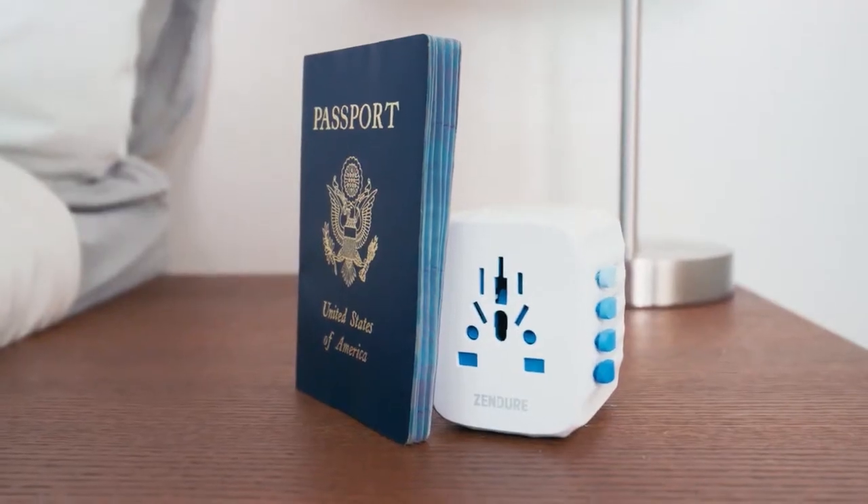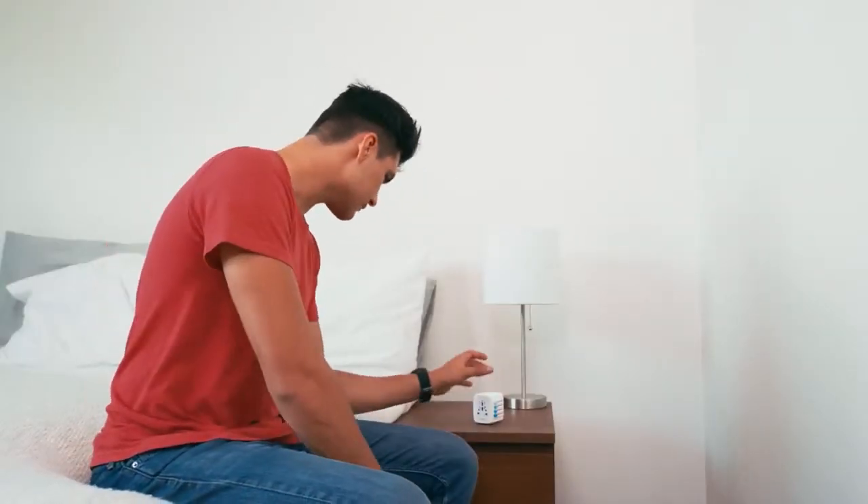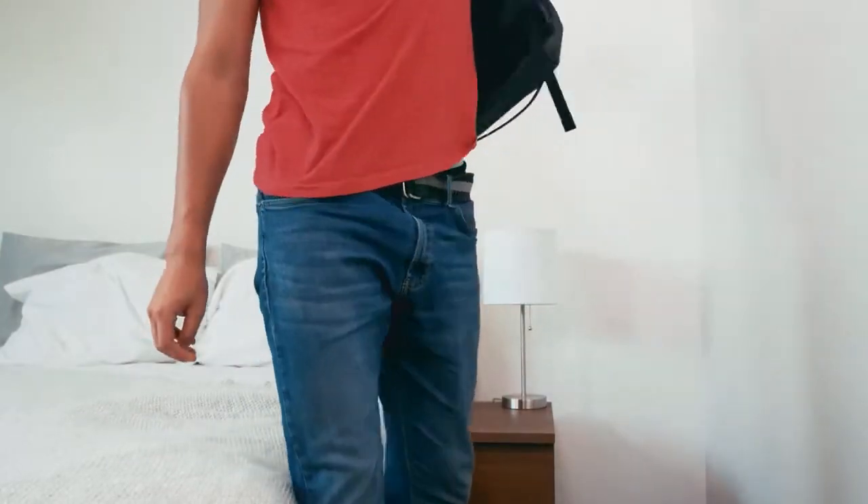And with all these features, we do not compromise on convenience. We've made Passport one of the smallest multi-port travel adapters in the world, so you can fit it in any bag without taking up valuable space.